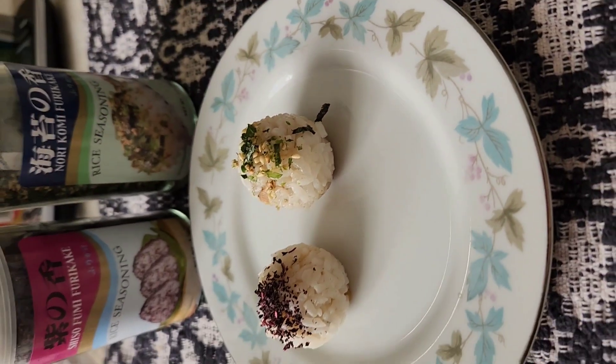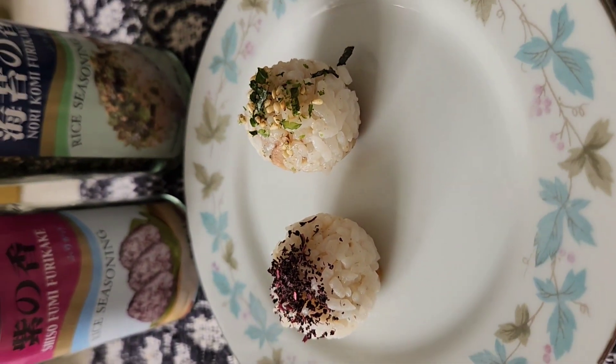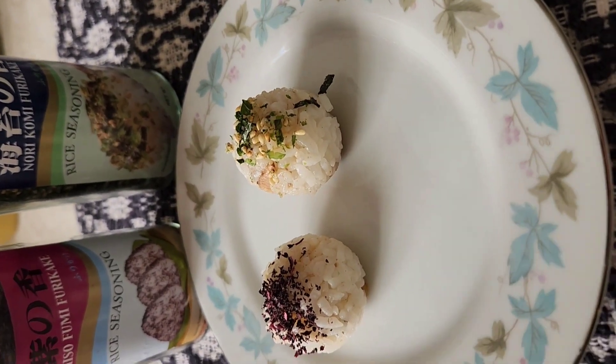I've gone ahead and prepared some rice balls and done it three ways. I took some rice and did sushi vinegar with rice vinegar, sugar, ginger juice — no chunks of ginger — just really quick with some old rice. I put a piece of the sardine inside each one and rolled it into a ball. We have the shishito, furikake, and the nori rice seasoning.